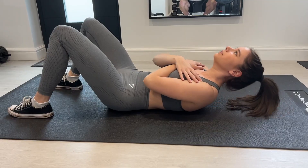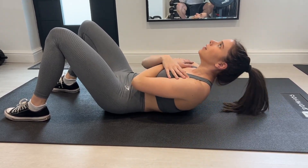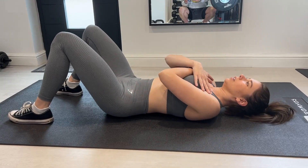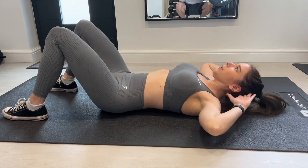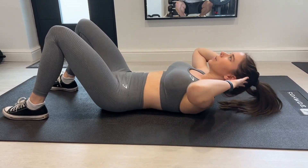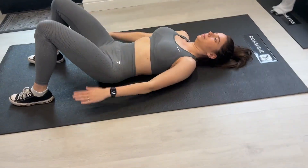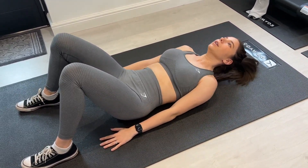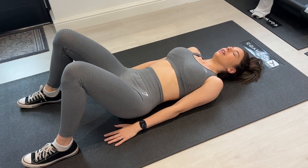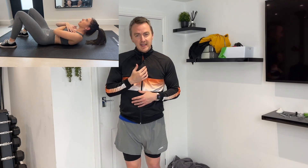So, different types of crunches. This one here is your basic crunch. It doesn't particularly matter where you put your arms as long as you're not using your arms to swing yourself up. A crunch is actually really, really simple — it is simply using your core to pull your shoulder blades off the ground. That is it. There's a couple of other little details. Number one: always try and keep a gap between your chin and your chest.